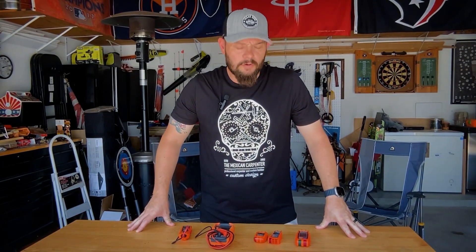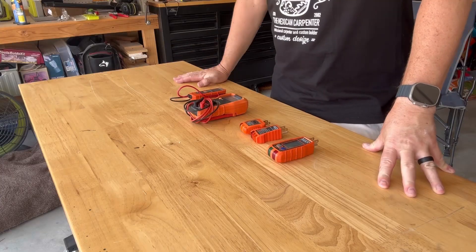What's up folks. I want to do a quick video on some Klein electrical testers that I use on a pretty regular basis on my inspections. Let's check it out.